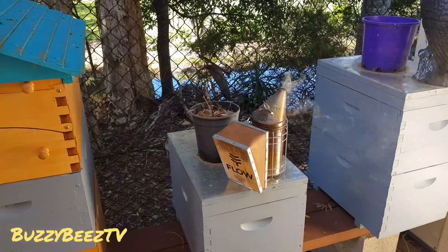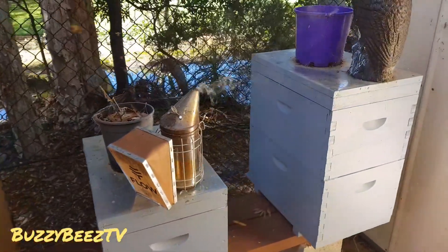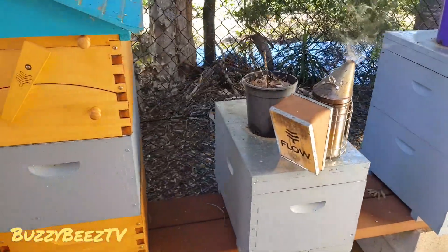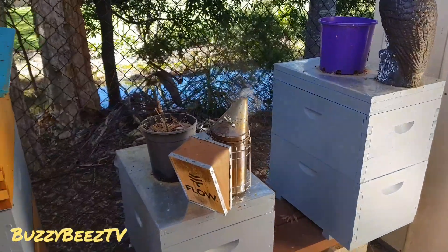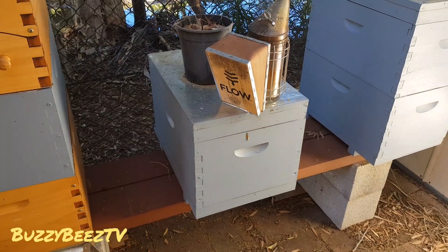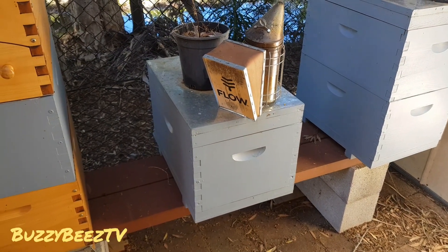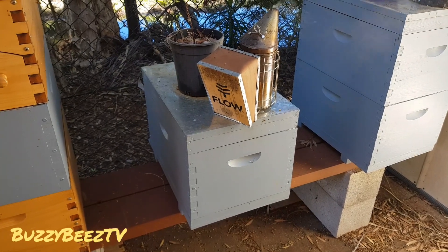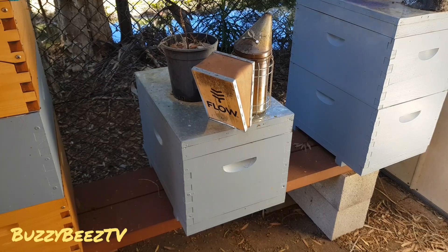Hey guys, as promised I'm going to do a bit of an inspection on these little guys today and post the video for you guys to have a look at. We're just going to see where everything's up to — these three and those three over there. I've got my smoker going, ready to go, and I'm probably going to get into this little guy first, have a look around, see what's going on, see if we need to feed or anything along those lines. Stick with me — there'll be lots of cuts in and out, but we'll get this going and see where things are at.